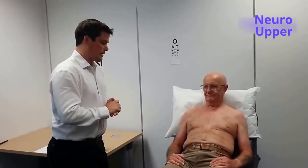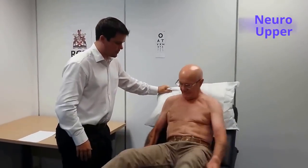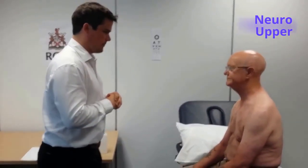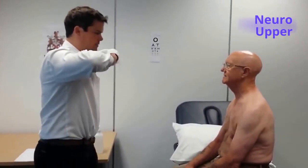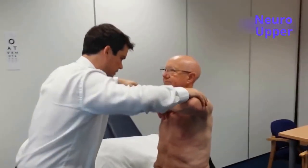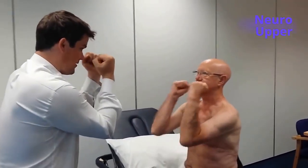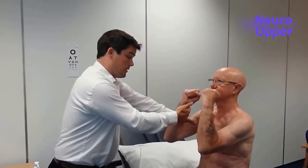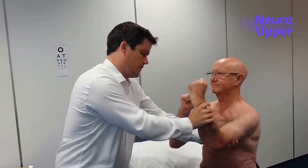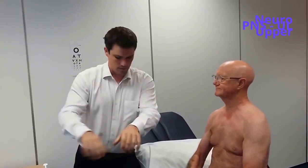I'll now move on to examination of power. Do you mind sitting up and facing me? I'm going to test your power — I want you to resist my movements. So can you put your arms like this? Don't let me push down — I'm going to press hard. Don't let me push down. Don't let me push up. Very good. Put your arms like this. Don't let me pull you towards me. Push me away. Push hard. Very good.